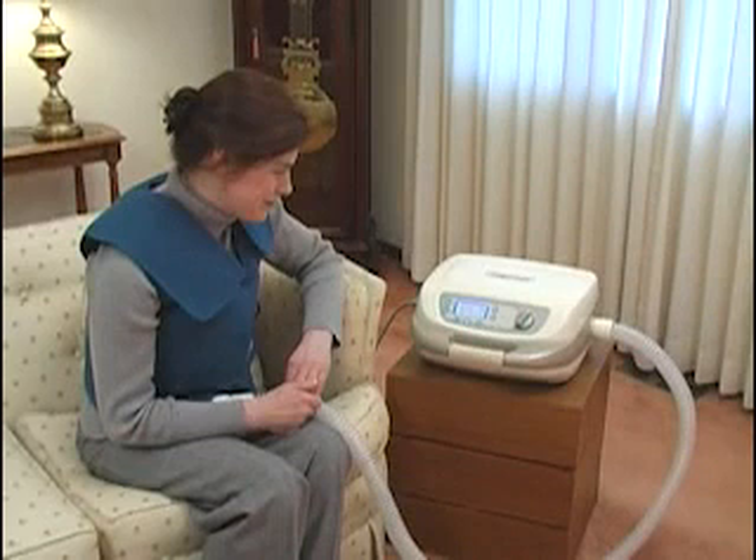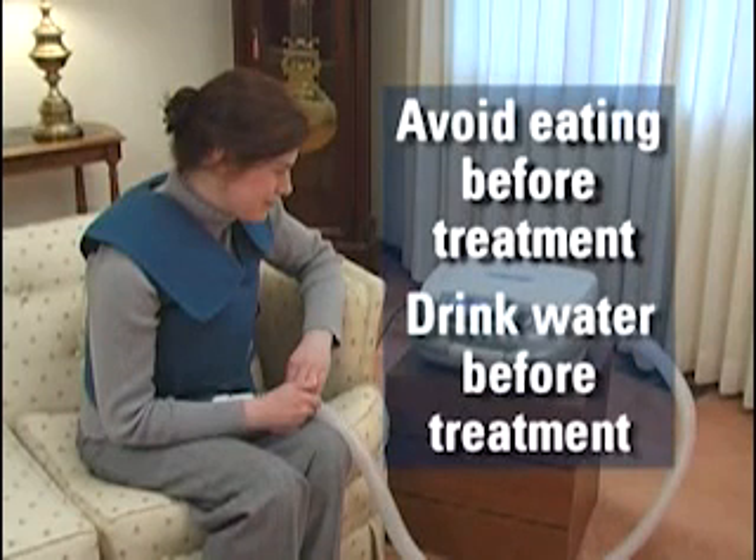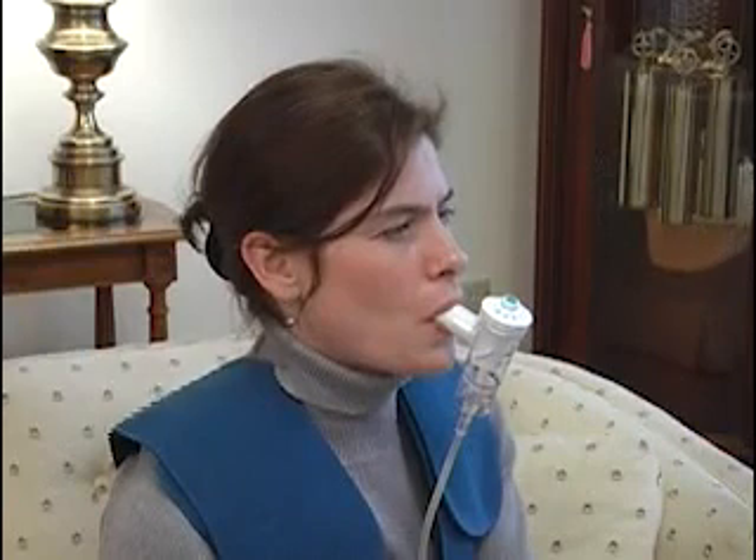To make your therapy session more comfortable and effective, consider doing your treatment before eating. Vest therapy is rarely comfortable after a large meal. Drink a glass of water before therapy to hydrate and thin secretions. Many physicians also prescribe the use of nebulized aerosols while performing vest therapy. Ask your physician for instructions.